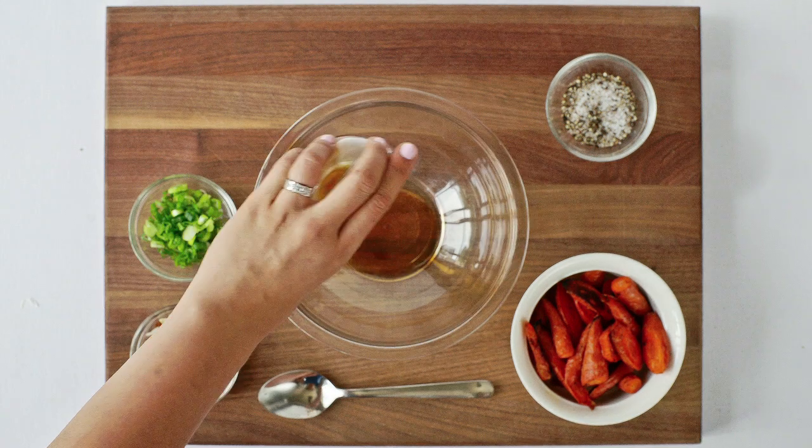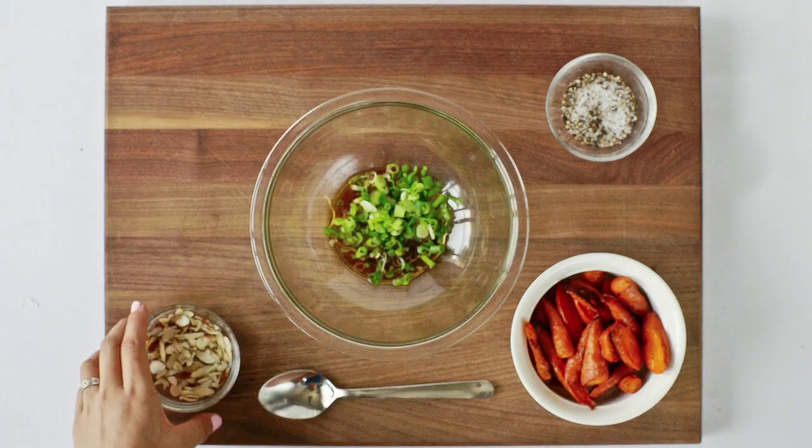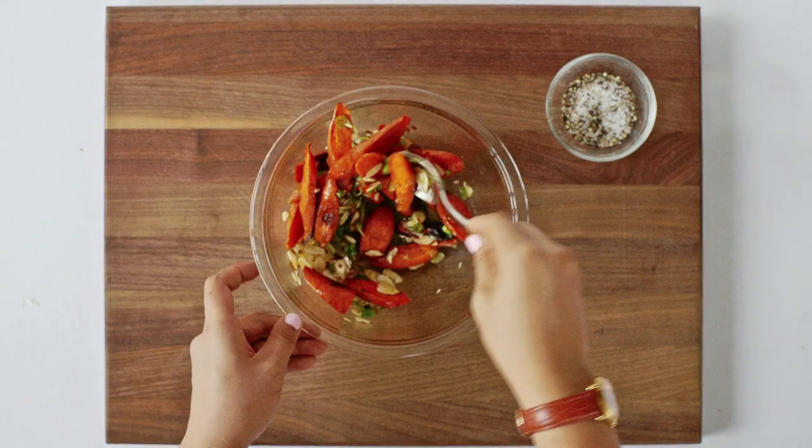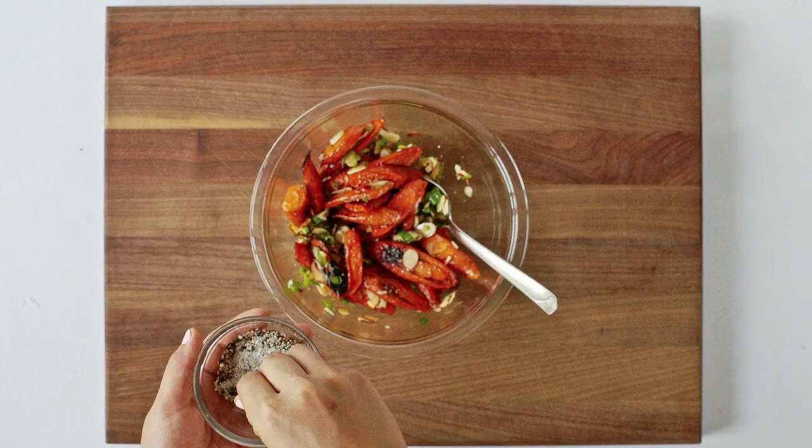In a large glass bowl add the sesame oil, scallions, and sliced almonds. Mix together with a spoon. Toss in your leftover roasted carrots and evenly coat throughout. Taste with salt and pepper.